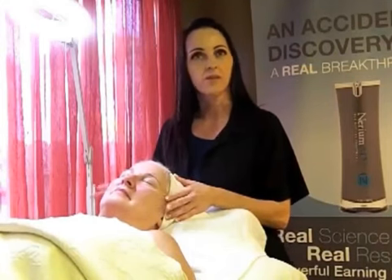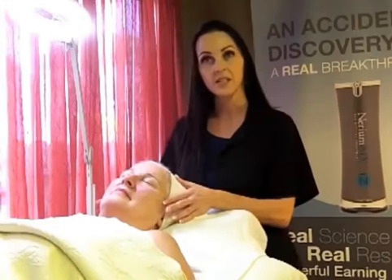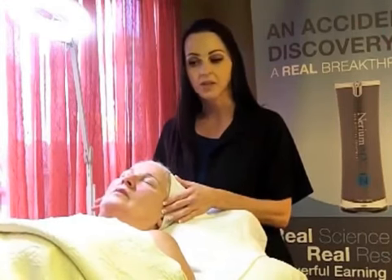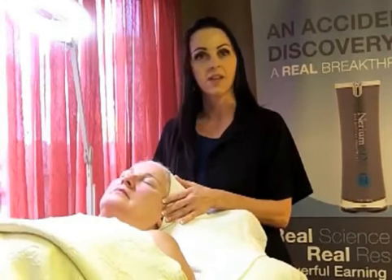I've worked everywhere from Beverly Hills to San Luis Obispo over my last 16 years paramedically, and in all of my experience, with all due respect to all the big names that I have trained and worked with, I have never seen anything like the results coming out of Nerium with my patients, my clients, my friends, and myself.